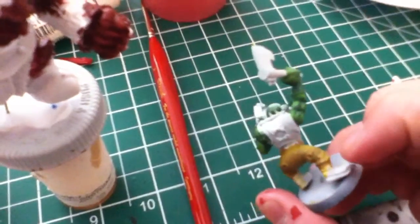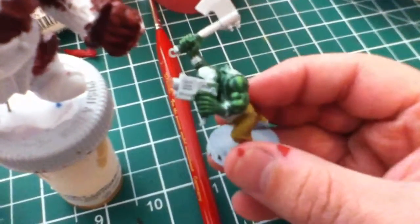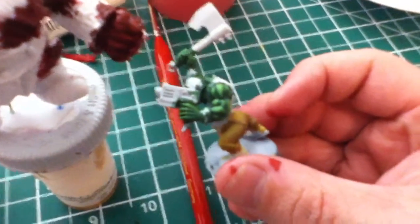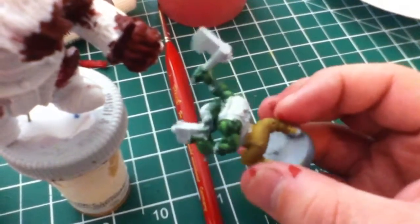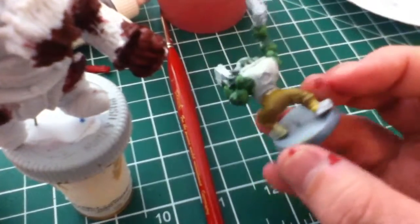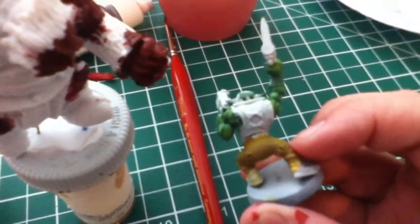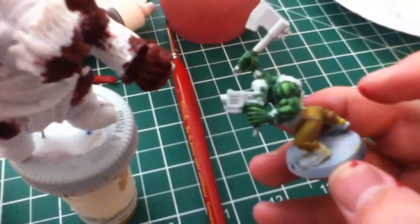I kinda wish I had done it on my knob now, because I think it looks pretty good. There's no shade on this at all, and I think there's probably about ten highlights, all water thin. I tried using glazes for his pants. I don't think that turned out as well as the skin.